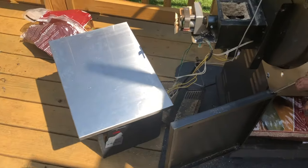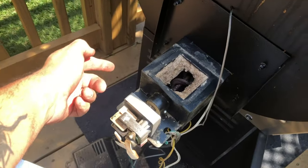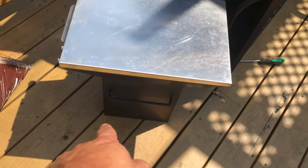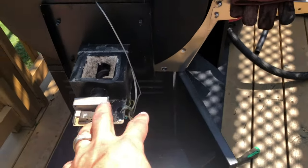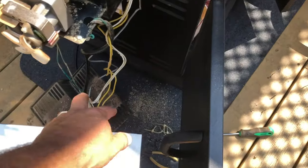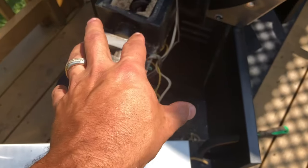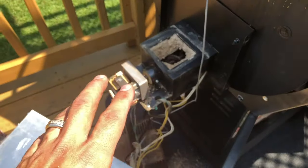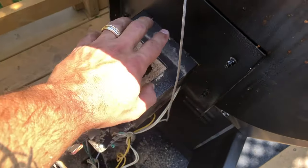So I took the box off. To take the box off you have two screws here, two screws here, and two screws on the end here. That doesn't quite release it though — all of these wires are kept together with zip ties. I clipped the zip ties so I could sit it on the ground and get a better look.